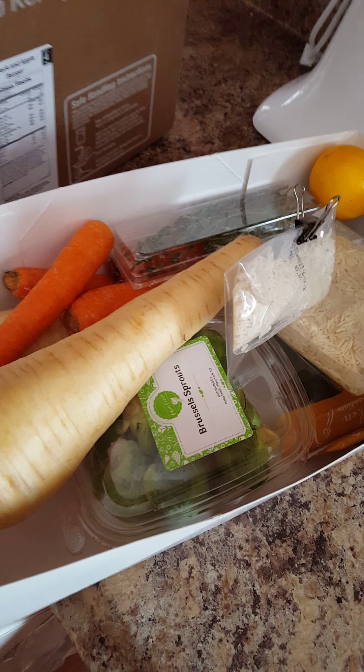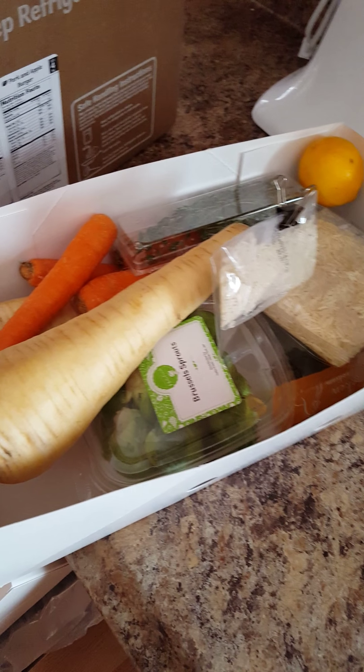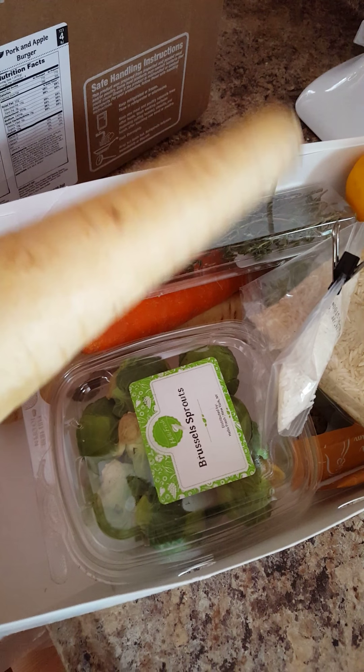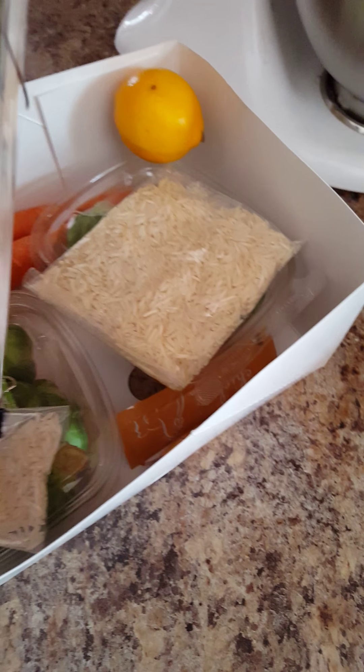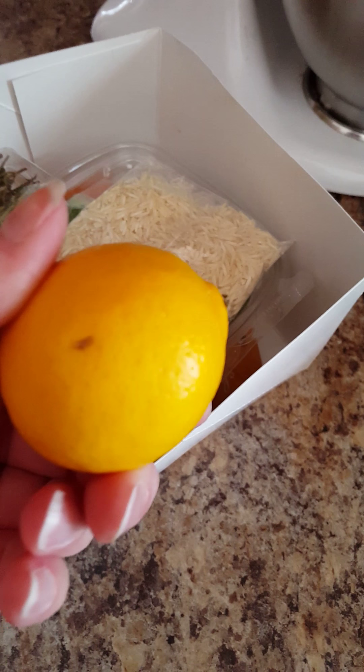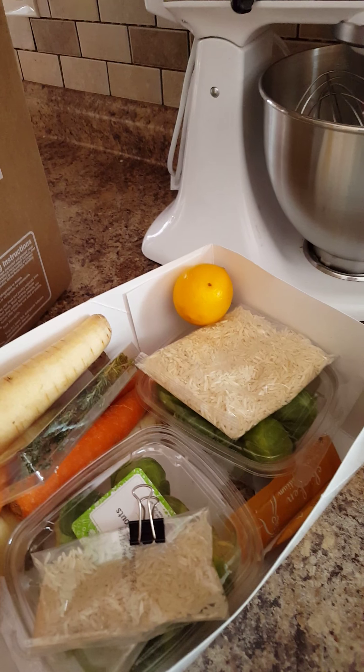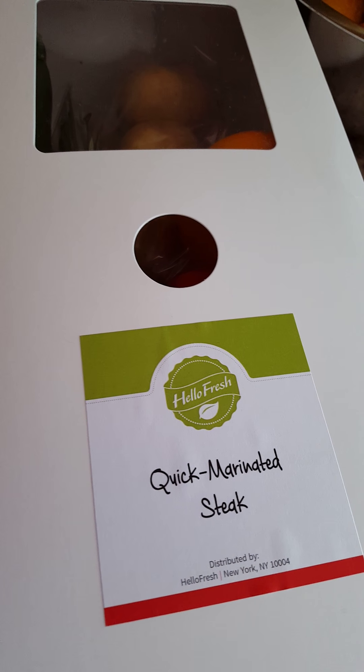After cleaning up loose rice from my counter and sweeping my floor, I'll show you what I have: some parsnips, some carrots, some Brussels sprouts, most of the rice from one bag, a lemon, and some chicken broth. That all goes with the oven roasted chicken meal.